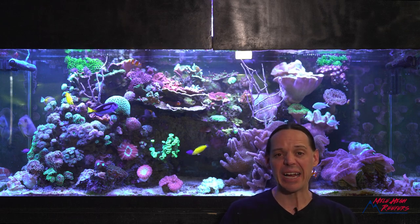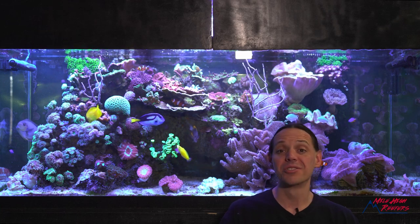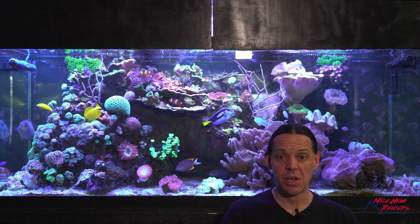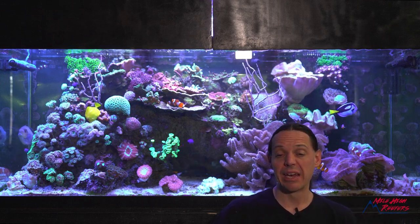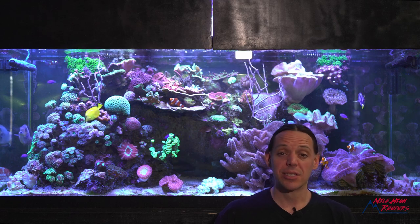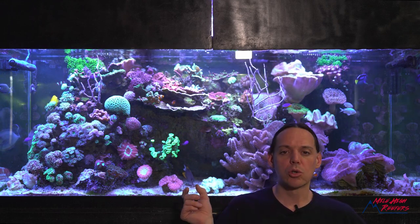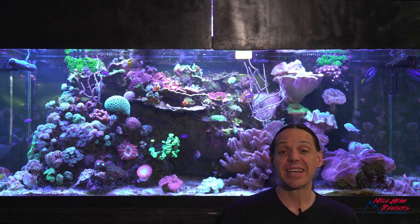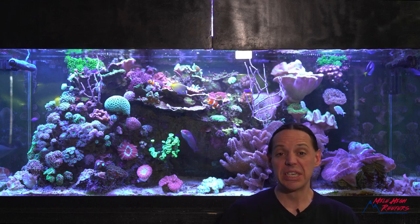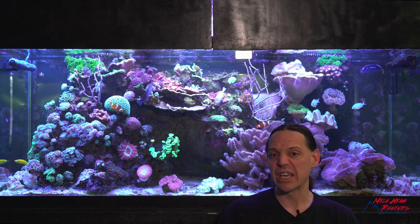Welcome to Mile High Reefers. I'm Scott Anderson and today we're going to do something kind of insane — we're gonna frag my big green bubble coral. The main reason is that over the years this thing has grown huge and now it's got two little heads or polyps growing at the back of it. One of those heads is growing into the return, it's starting to die and recede, and if we want to save it, cutting it is really our only answer.